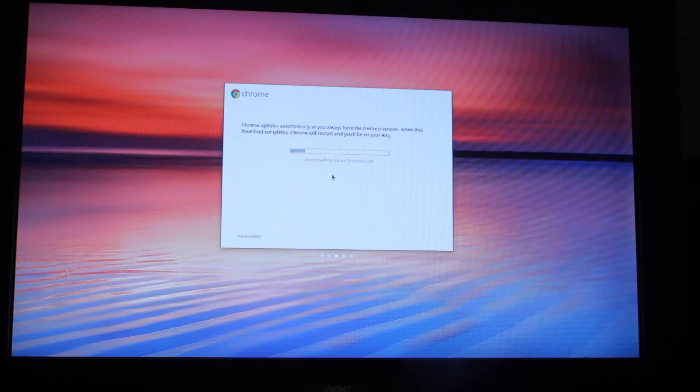So, downloading, about two minutes left. Let me just pause this video and I'll come back in a moment. So, downloading, less than a minute left. Seems to be moving on at a reasonable speed. I've got a nearly four megabyte per second download, so I've got a decent connection speed. Seems to be pulling quite a lot of data.